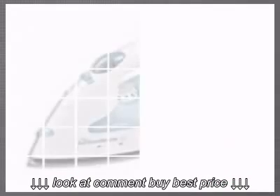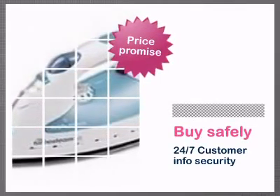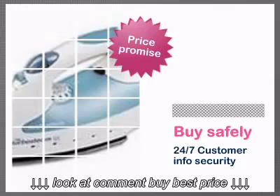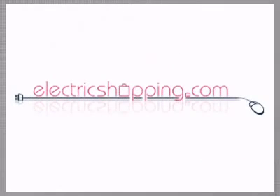And it's very affordable too, thanks to our low price promise, which always means you're getting the best deal around. Electric Shopping — when it's this easy, why not?